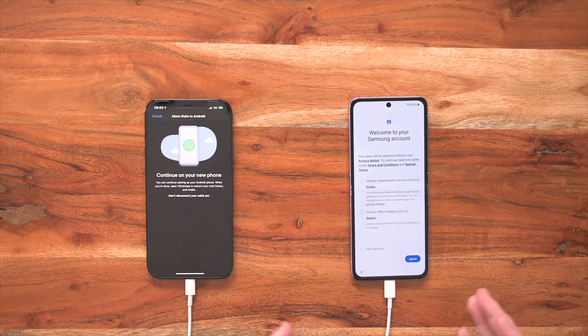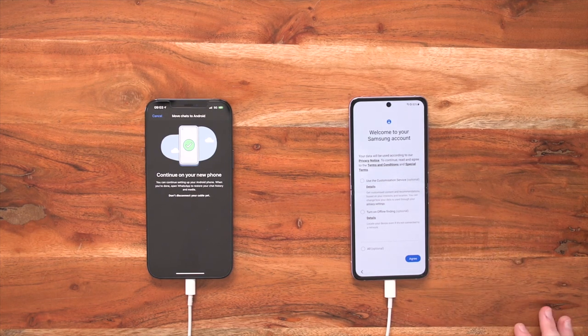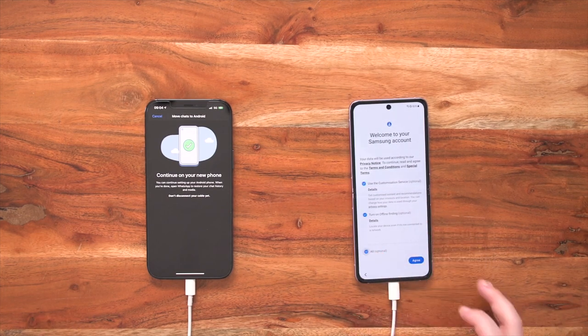Once you've signed in with your email address and password, you'll come to the privacy and terms page — the same kind of process as with Google. You'll see two things to tick. The first is customization service, which helps Samsung give content and recommendations based on your interests to see how your device might better benefit you. And then lastly, turn on offline finding. This is crucial if you're clumsy and leave your devices around — offline finding means that even if your device is turned off, it will give you the last known live location to help you find your device. Once you've read through and selected everything, press agree.